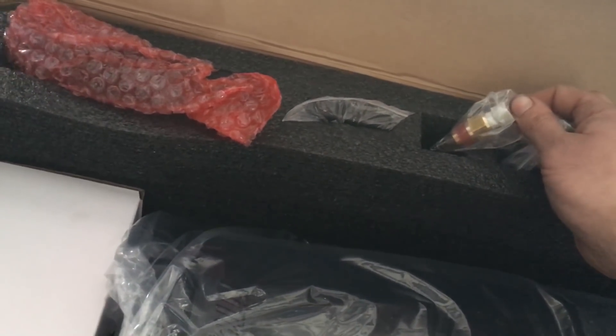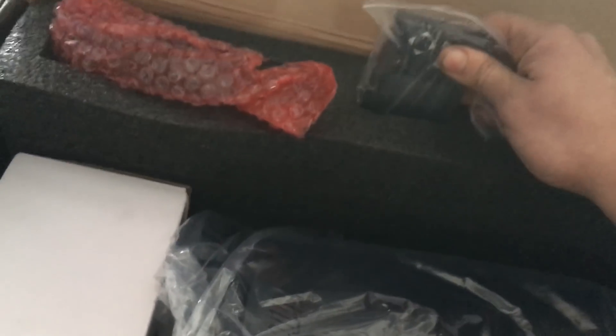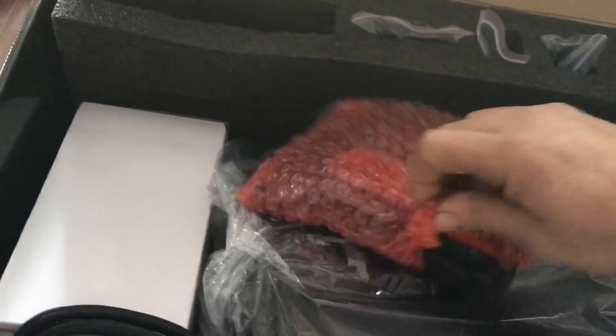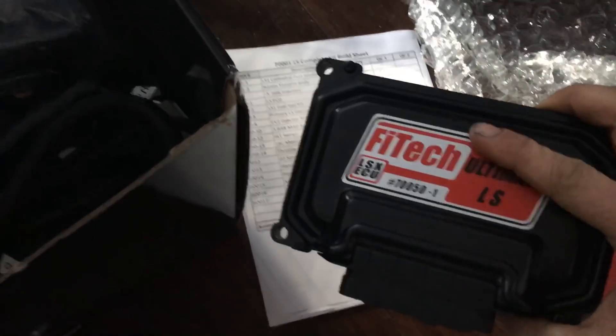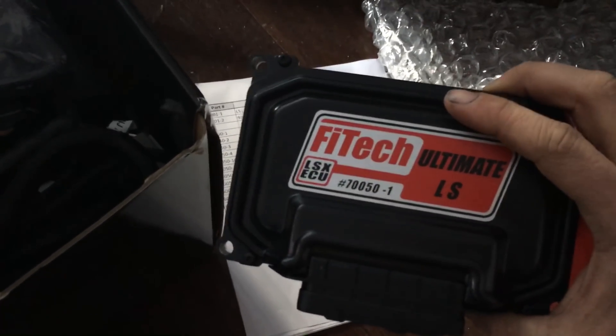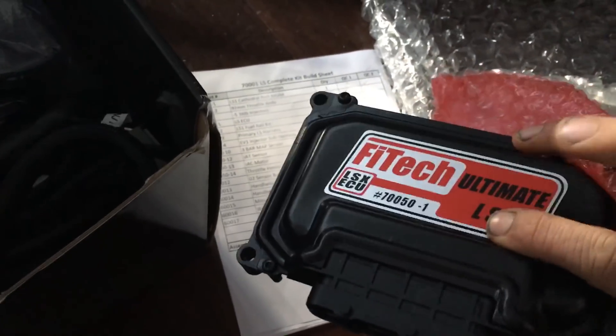This is your air intake temp sensor. This is your handheld for self-learning, and here's the computer. The computer is a nice design — simple, single plug, four mounting holes. You can mount these on the firewall, or in my case I installed mine on the inside where the old computer was. It's very robust — got your heat fins here so it doesn't overheat. It's a good quality product.